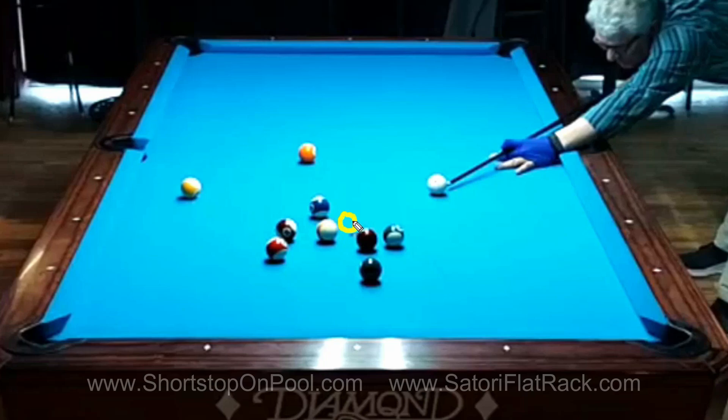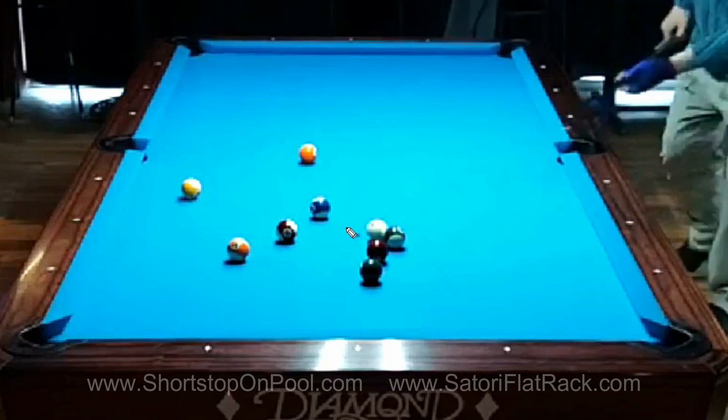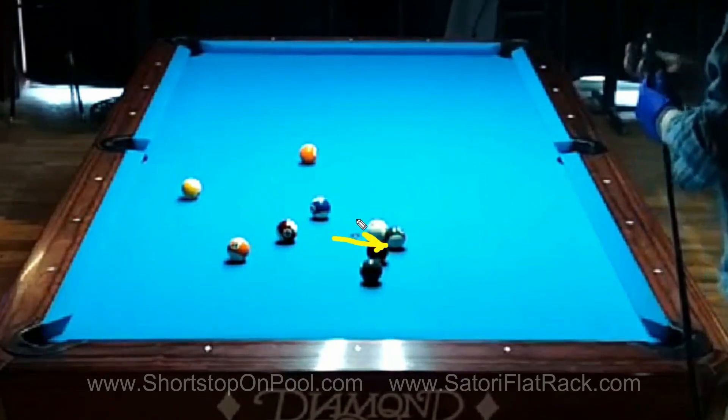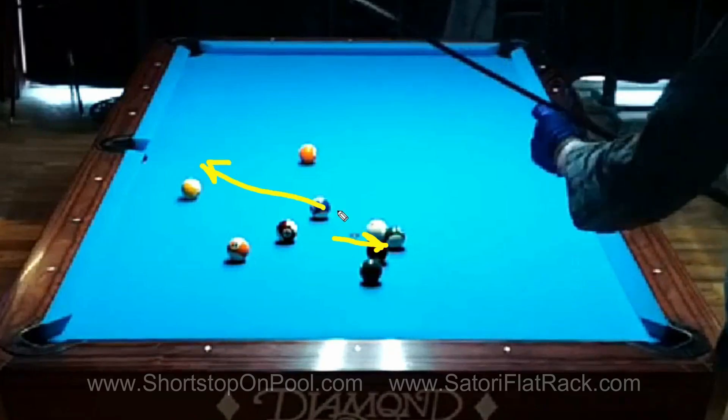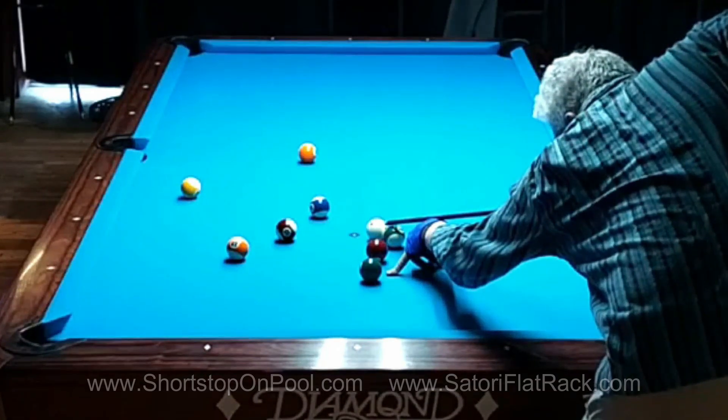That was a very deliberate shot — I purposely played position for this combination. I don't like shooting combinations unless they're 110% certain, so why choose it here? It provides many possibilities: a stop shot gives me a shot on either of these balls or the ten in the side, and I'm clearing the area around my break ball. I'm not a fan of bringing the cue ball here to shoot the 14 because I'd be bumping balls unpredictably. I didn't get quite straight in, so I hit it hard and sent the cue ball into this ball to try to stop it, with the ten on the side as an insurance ball.